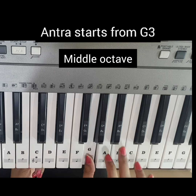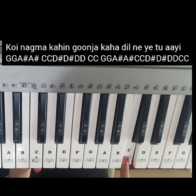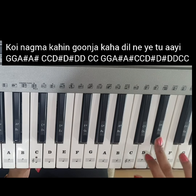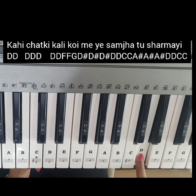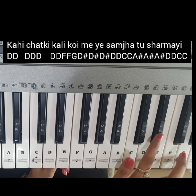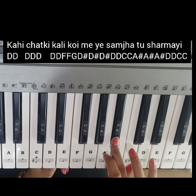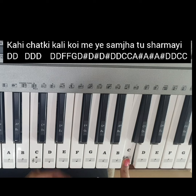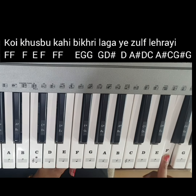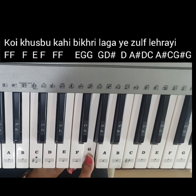A sharp major again. Then 5 times D, then D sharp for G. Now the next part is F4.